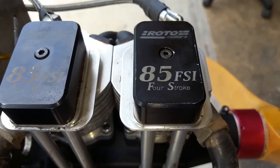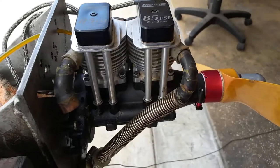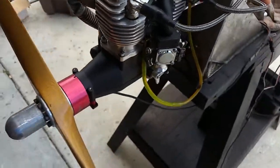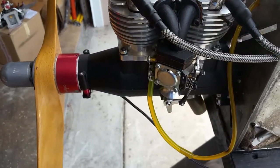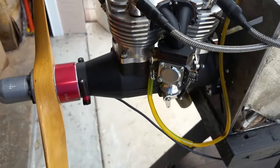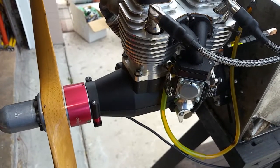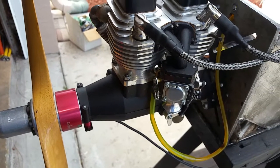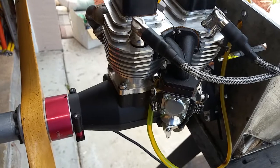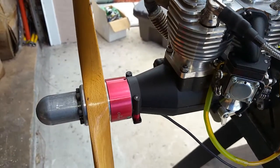Hello everyone, this is Adrian from CH. Today we have a Roto 85 FSI four-stroke engine, twin inline. It looks really beautiful. One thing I've done — I tried several carburetors. Some were better at top RPMs, some better at mid-range, but the original looks like it works pretty good, so I went back to the original. I also have another one that was pretty good, so I'm going to send it to the customer for him to judge.